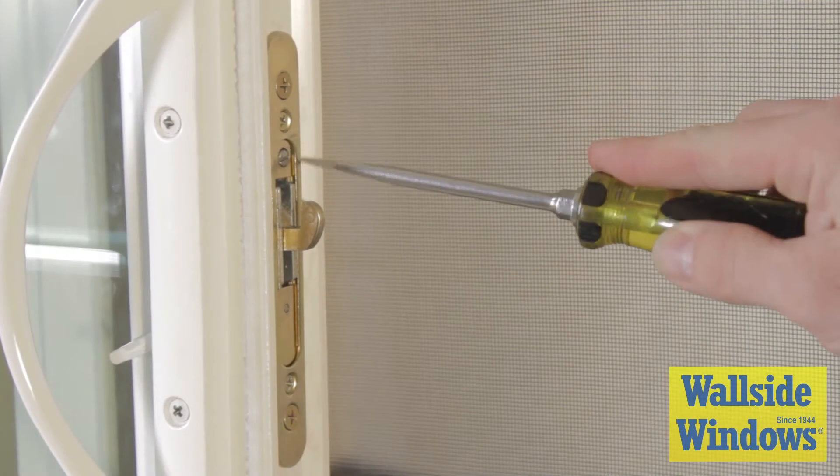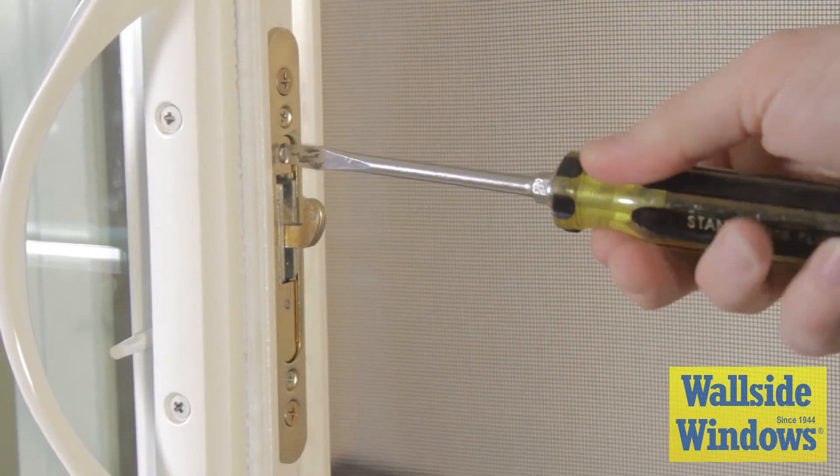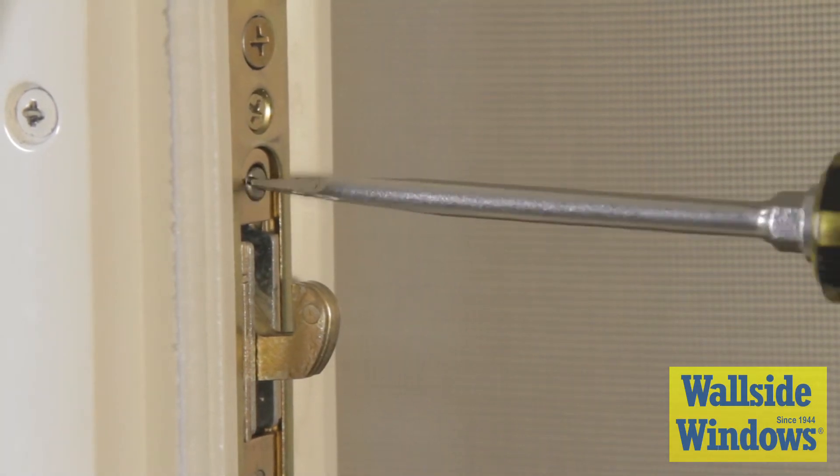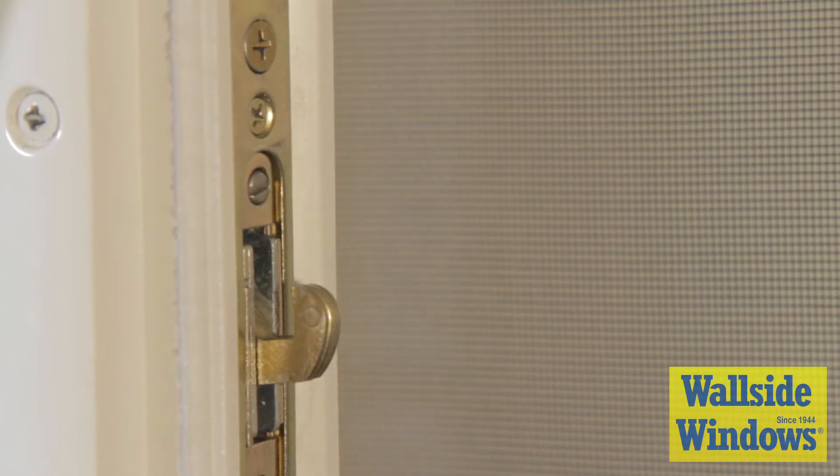To make adjustments, using a flathead screwdriver, turn the silver screw clockwise to lower the lock hook or counterclockwise to raise it. Now, check to see if the hook is properly locking.